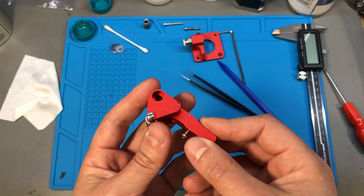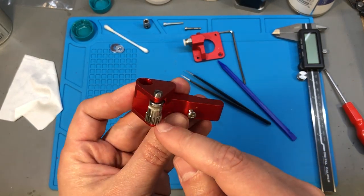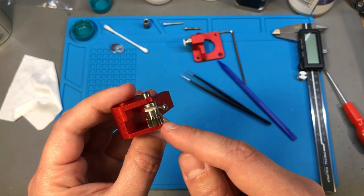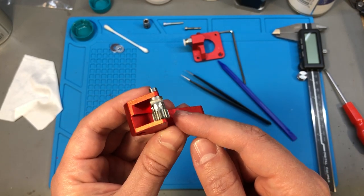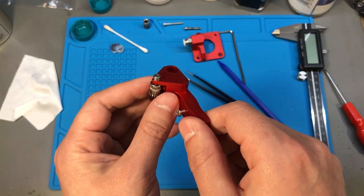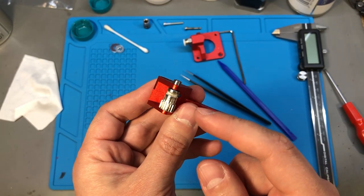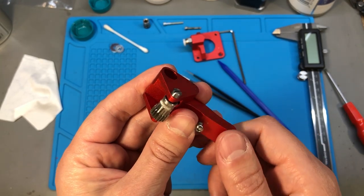Now I'll just let my printer run for a while with this mod and see if there is any aluminium dust gathering around the cogwheel like before, which would indicate the problem is still present — or maybe it's fixed. In any case, I shall do an update video to let you know the results. So far everything is looking promising and I might just get away without having to put a washer in there.